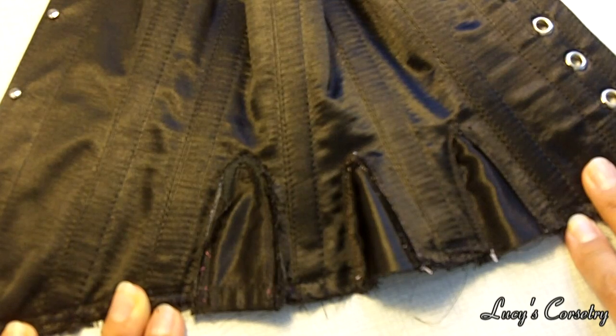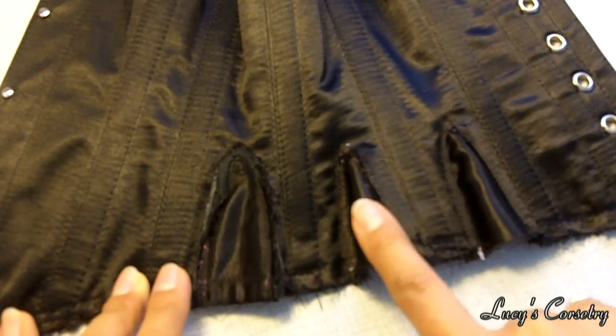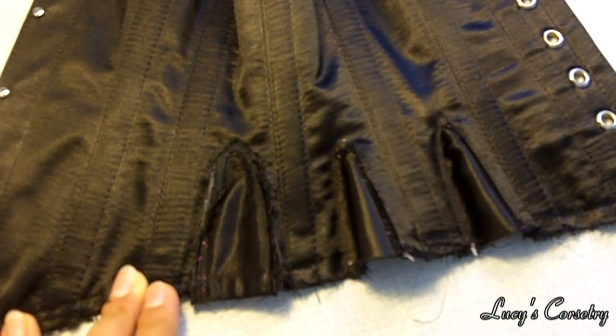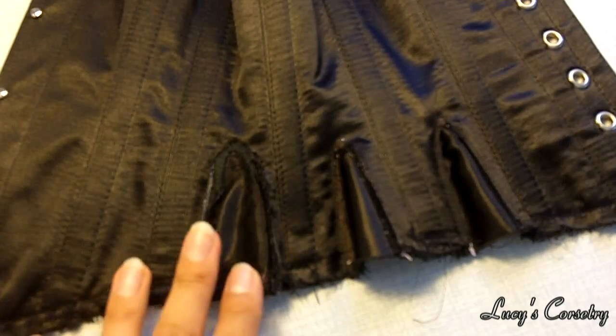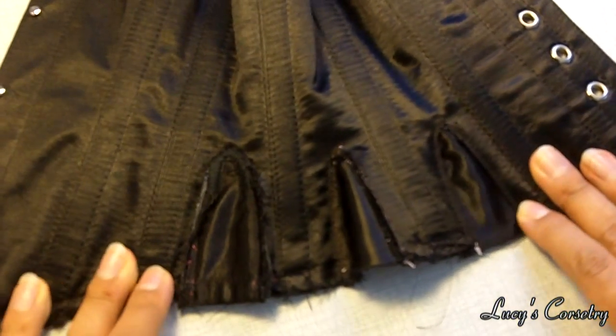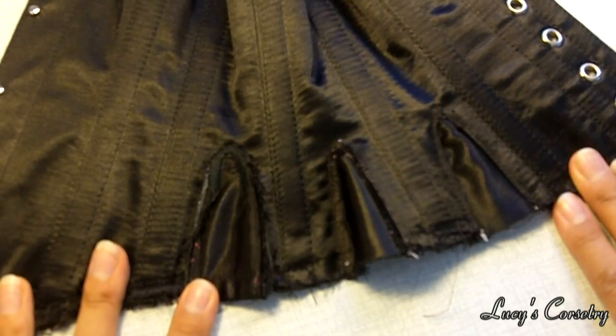Hi everyone, this is the conclusion to my hip gore tutorial. I'm going to show you how to insert hip gores three different ways, and you can basically choose which way is easiest for you and which one is most appropriate for the type of corset that you're going to be putting your gores into.